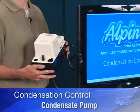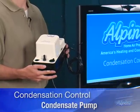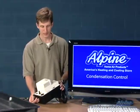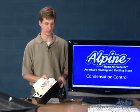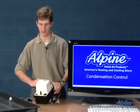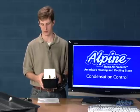That tube runs to a sink somewhere else in the home, a floor drain, or even a standpipe — a sewer standpipe in your home. The pumps install very easily. They plug into a typical wall outlet and can be mounted to the side of the air handler or furnace using brackets, or simply sit on the ground next to your system.